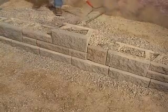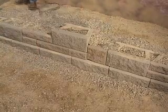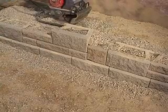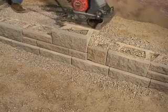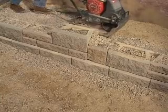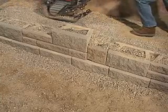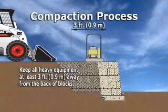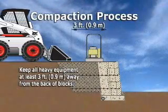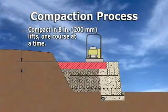Rake the backfill area smooth to prepare for compaction. Then continue compacting the wall rock in a path parallel to the wall, working from the back of the block to the back of the backfill area, making a minimum of two passes with a mechanical plate compactor. Remember to keep all heavy equipment at least three feet away from the back of the blocks and always compact in eight inch lifts or less.